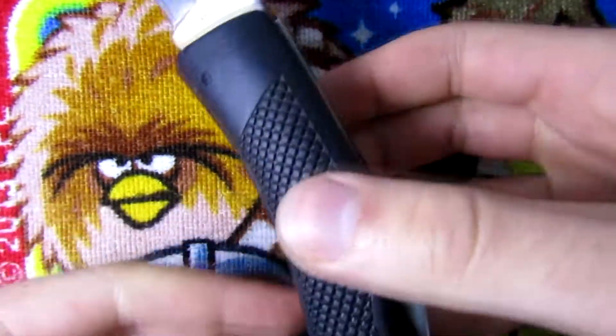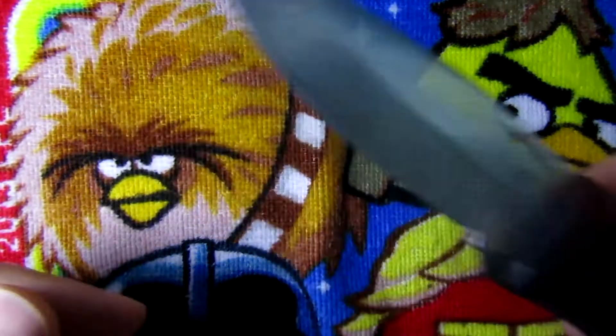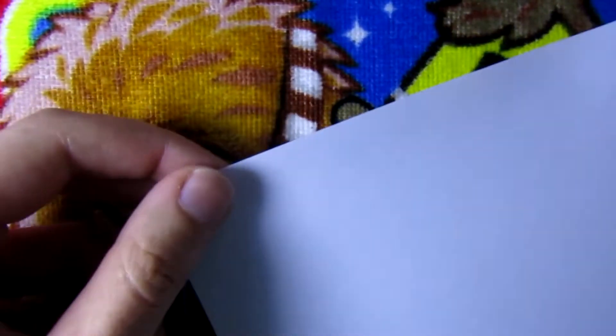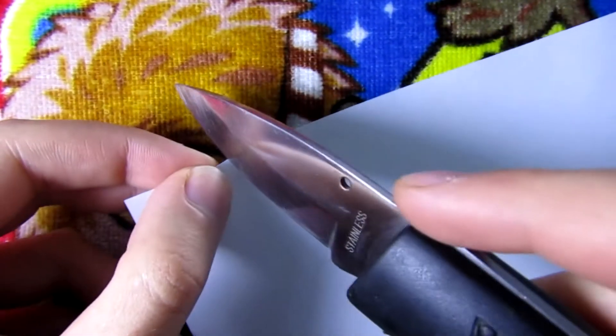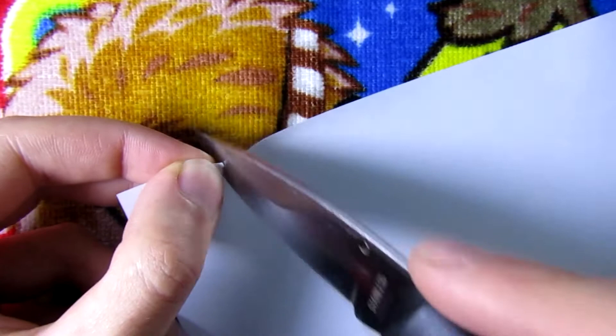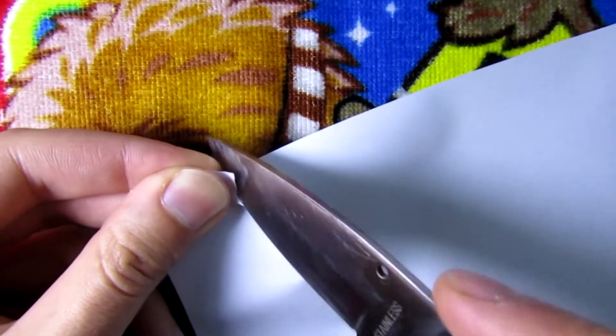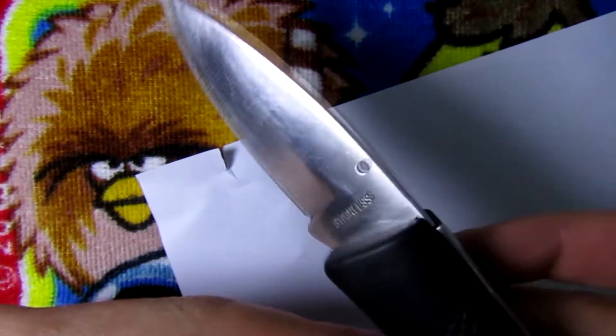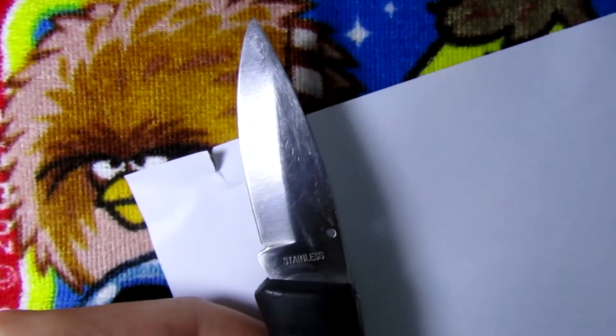It looks quite nice I would say. Now I'm gonna try to cut a piece of paper with this knife. As you can see it barely cuts through, so it's not even sharp - I'm gonna try sharpening it and I'll be back.